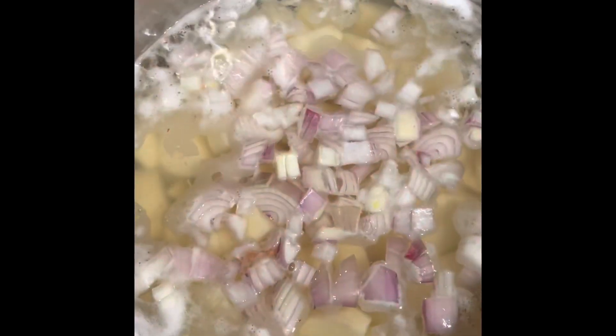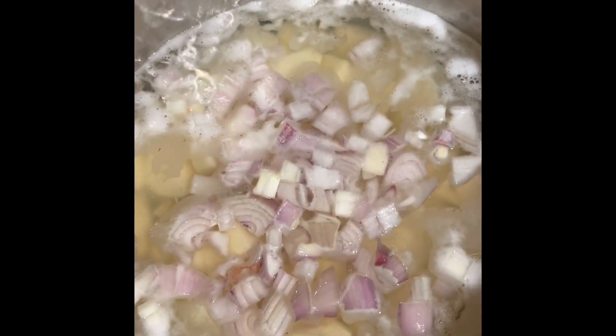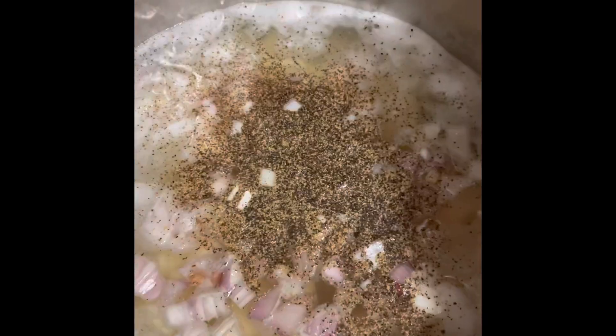Shallots are so good, guys — don't sleep on shallots! If you have a regular onion, by all means use it. I'm adding some salt to the pot now — salt to taste, whatever you like. I'm adding pepper, lots of pepper, because my family loves lots of pepper.